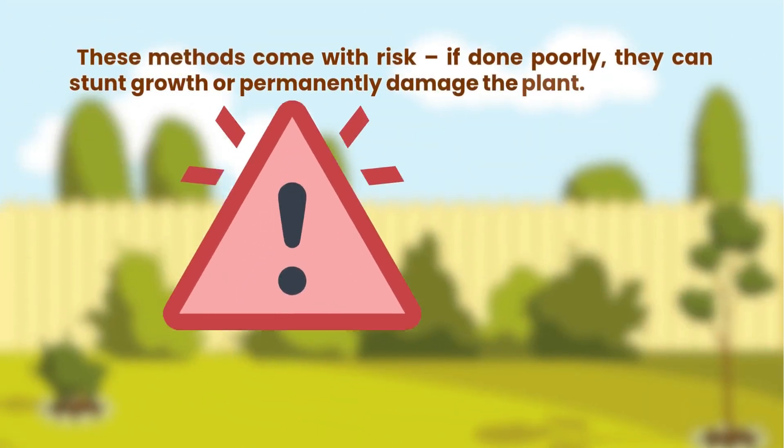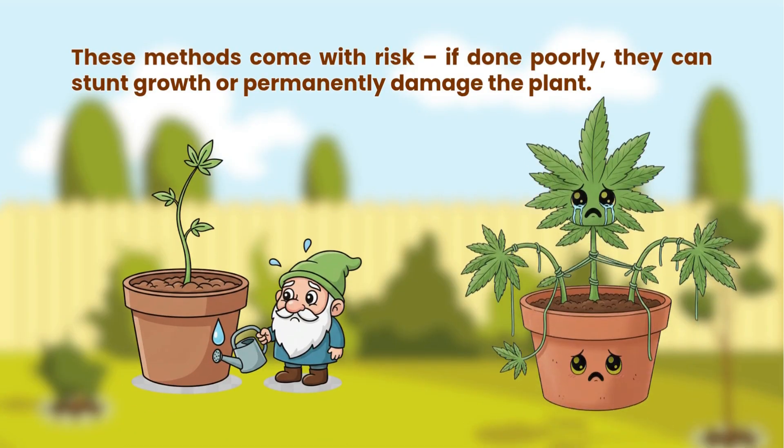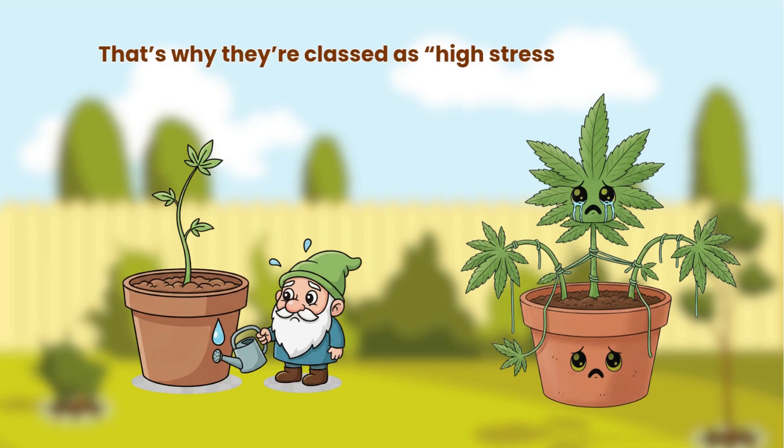These methods come with risk. If done poorly, they can stunt growth or permanently damage the plant. That's why they're classed as high stress.